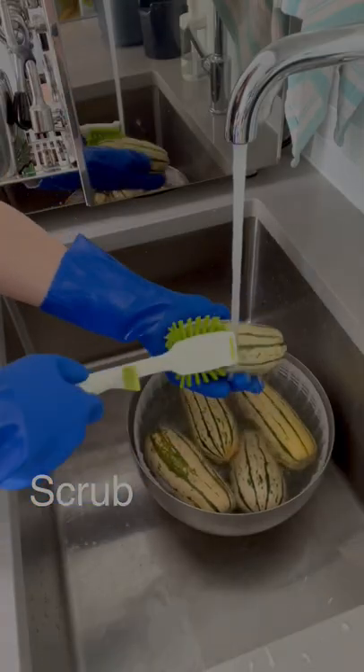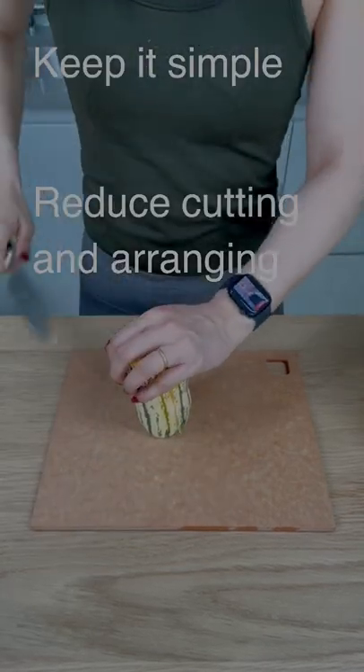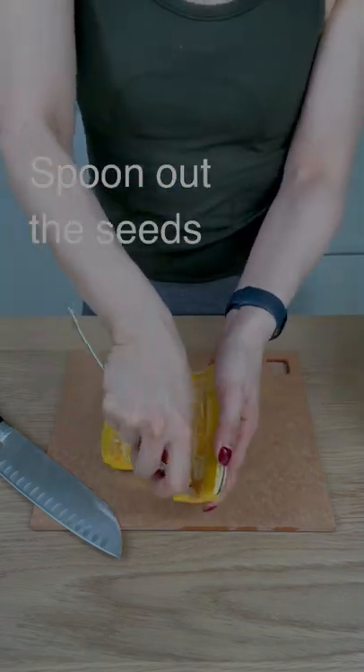First, scrub your squash. Trim off the ends and cut the squash in half. I keep the squash in big pieces to reduce the chopping and arranging. Use a spoon to remove the seeds.